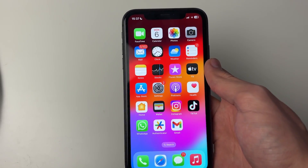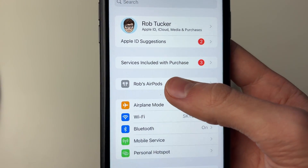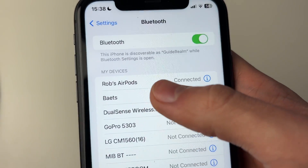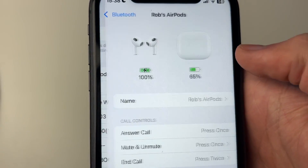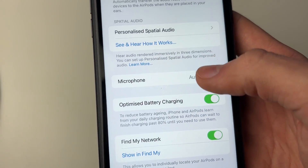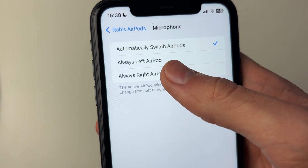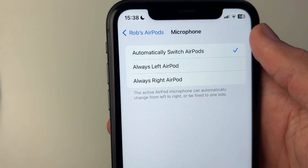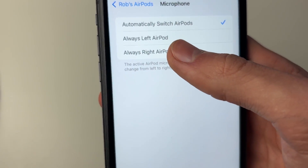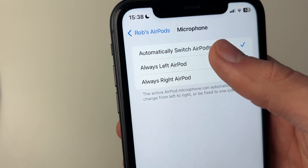What we want to do is try changing a setting. Open up your Settings, then either click on AirPods at the top or click on Bluetooth, find your AirPods where they're connected, and click on the 'i'. Then scroll down until you can see Microphone and click on it. Select 'Automatically Switch AirPods' if you currently have Always Left AirPod or Always Right AirPod selected, because you may not have that AirPod in your ear. Make sure the automatic option is selected.